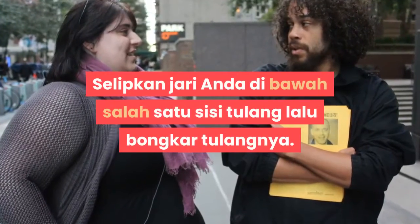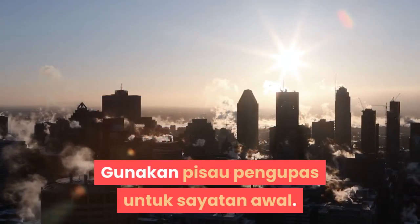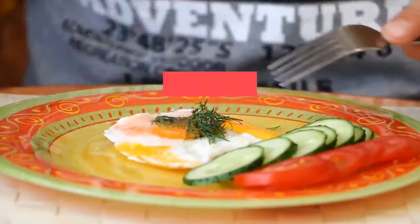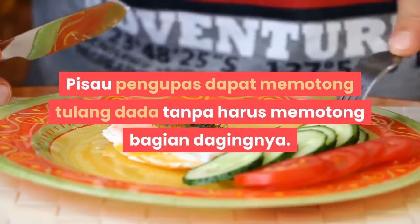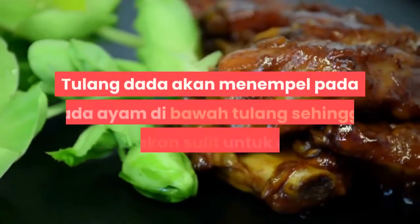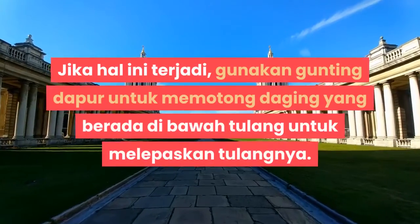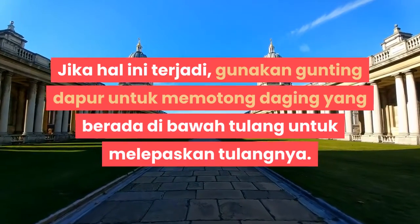Selipkan jari Anda di bawah salah satu sisi tulang lalu bengkokkan tulangnya. Gunakan pisau pengupas untuk sayatan awal. Hindari pemakaian gunting dapur karena Anda tidak perlu memotong ayam dengan rapi. Pisau pengupas dapat memotong tulang dada tanpa harus memotong bagian dagingnya. Gunakan gunting dapur untuk memisahkan tulang dari daging. Tulang dada akan menempel pada dada ayam di bawah tulang sehingga tulang akan sulit untuk dilepas.